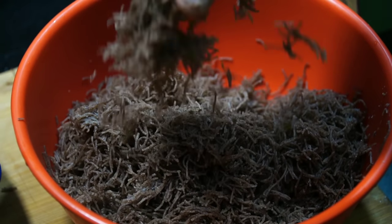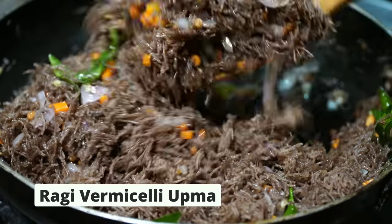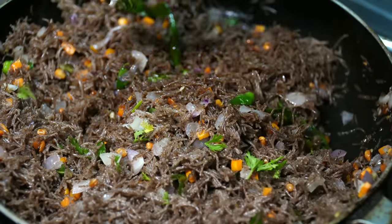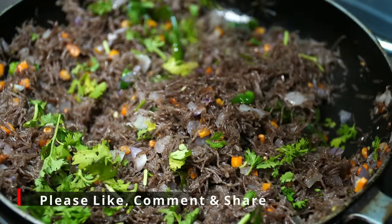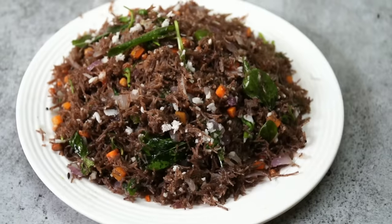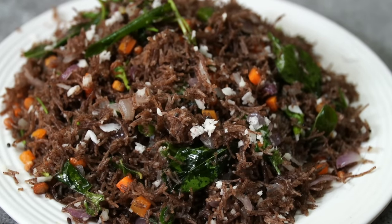Hello friends, welcome to the channel. I'll show you a healthy recipe now. It gives you a recipe for the whole family. Don't forget to subscribe for more informative videos like this. I'll show you a quick and good recipe.